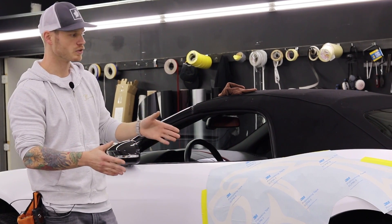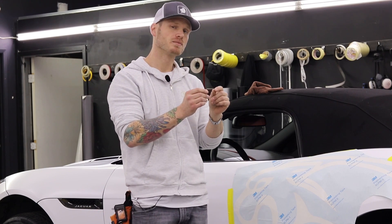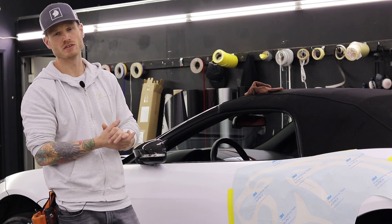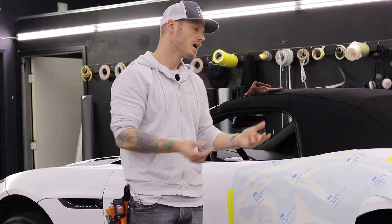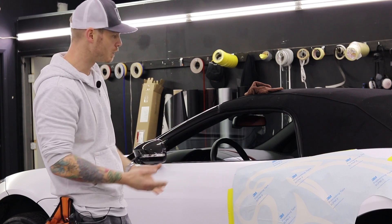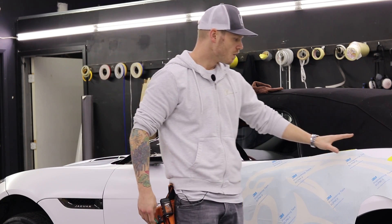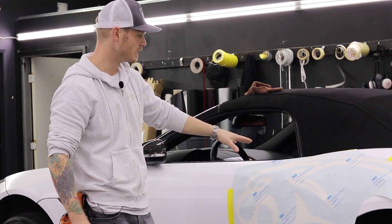These decals don't always come cut to fit exactly to the millimeter — some do, like racing stripe kits, and that makes it more of a pain in my opinion. I do like to have a little bit of extra vinyl so we have that play to work with. It helps get it lined up really nicely, and it's going to move slightly during application anyway.